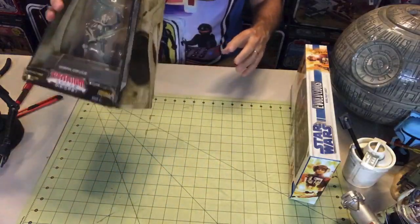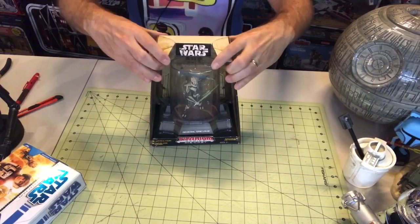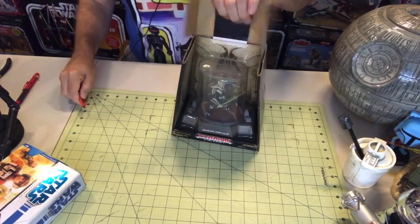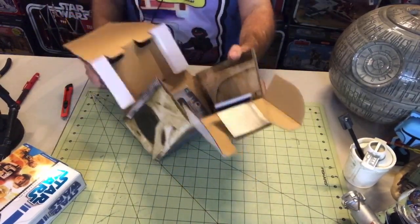All right, so why don't we start — actually we're going to start with the titanium today because the box is kind of already on its way open. Sometimes unboxings happen because I want to, and sometimes it's because the boxes have been damaged and I just want to get it kind of out of the way.